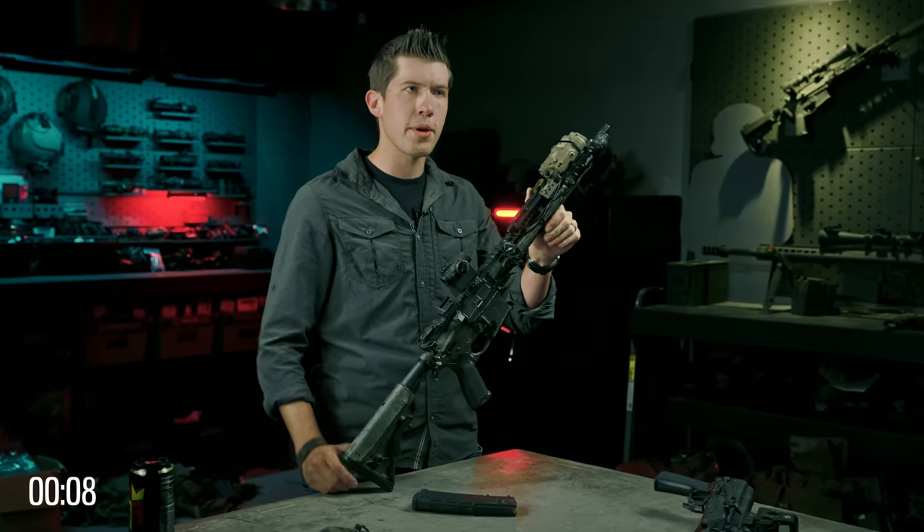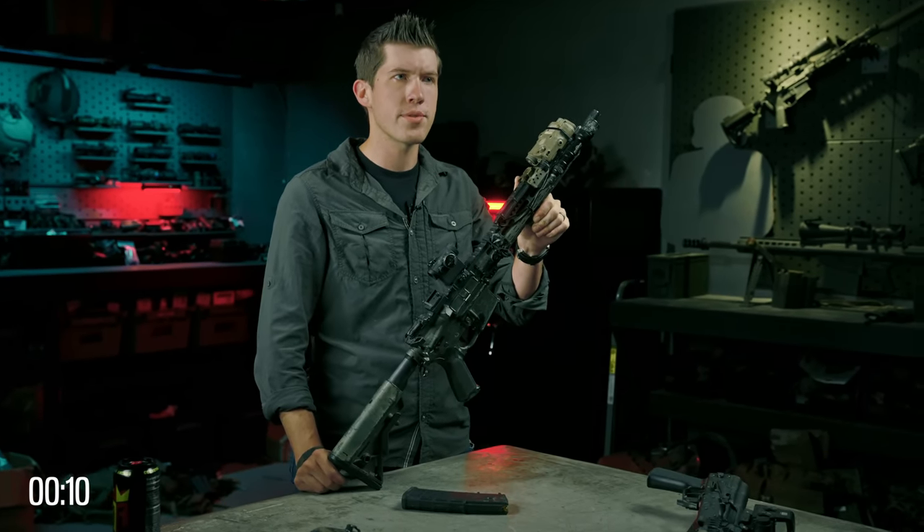Once you understand the basics behind how these firearms function, it is very easy to load, unload, and shoot. You don't need to take a bunch of formalized classes to learn this. These firearms will be loaded using a box magazine. This is not a clip.